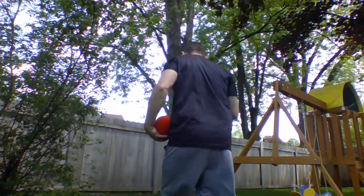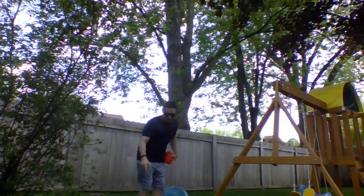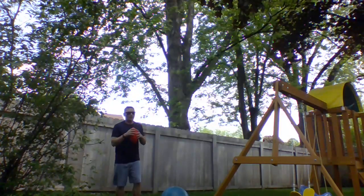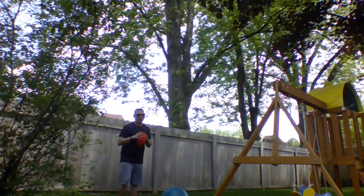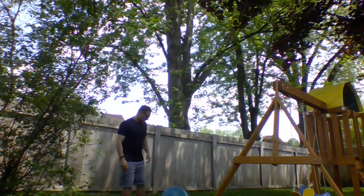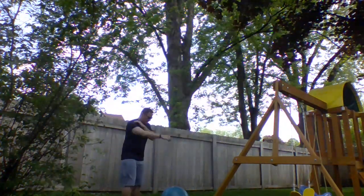I'm going to go with the Nerf football first. Here we go — we're going for a hundred. Short of a hundred. I'm going to warm it up a little bit.